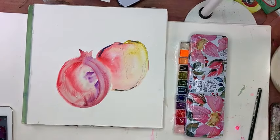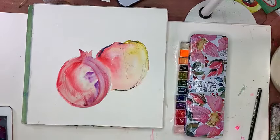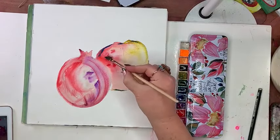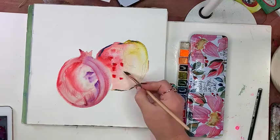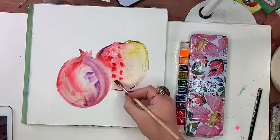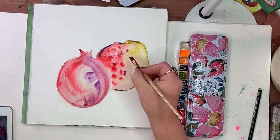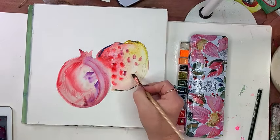I'm grabbing my quarter-inch dagger. I feel the need right away to start adding some very subtle hints — it's wet on wet right now, and you'll be able to see the difference in how much this color starts to diffuse. I'm craving that satisfaction of seeing some of these seeds up here.